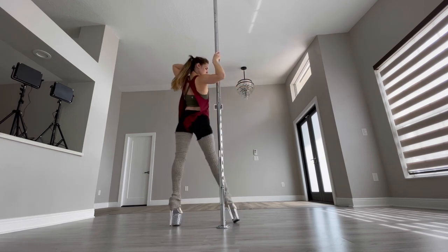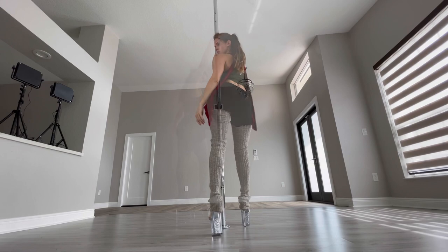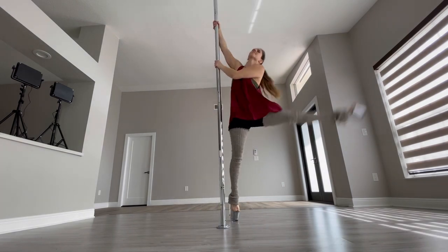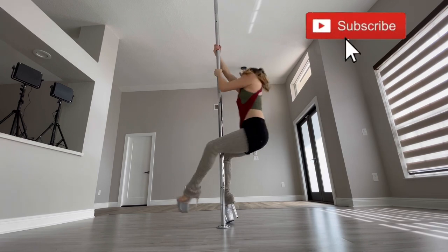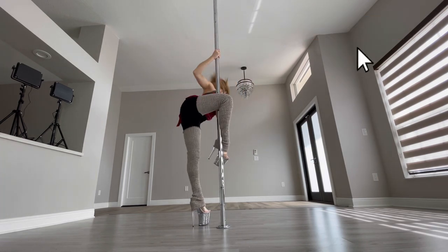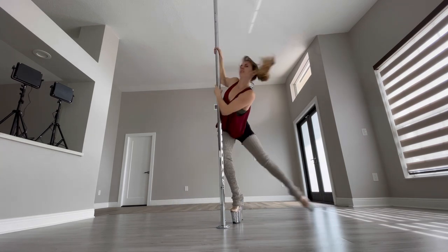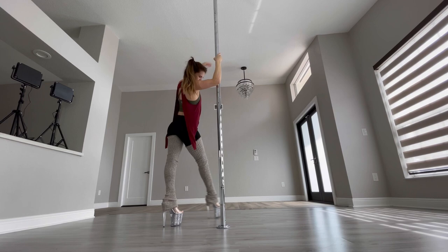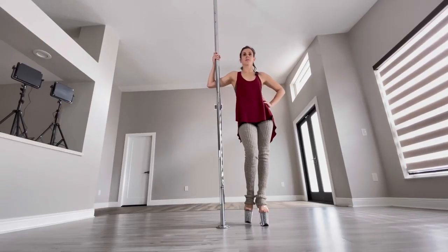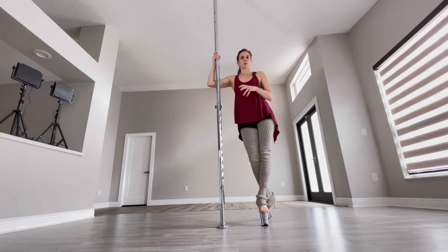Hey everyone, today I have this all-level and beginner-friendly little choreo for you. I'm on a static pole for this, just some dance moves. If you like this video, don't forget to subscribe for more videos — I'll be posting every week. Let's get started!